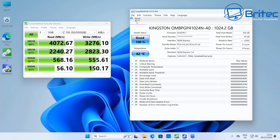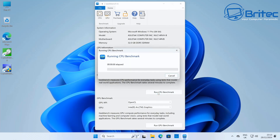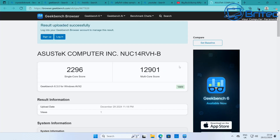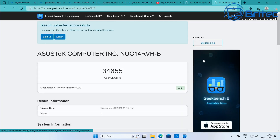The NVMe drive read speed is 4072.67 MB/s and the write speed is 3276.10 MB/s. Looking at Geekbench 6 CPU benchmarks: the single-core score is 2296 and the multi-core score is 12,901. For GPU benchmarks using the OpenCL score, that comes in at 34,655.